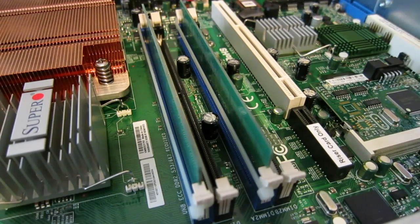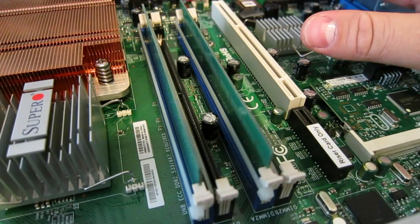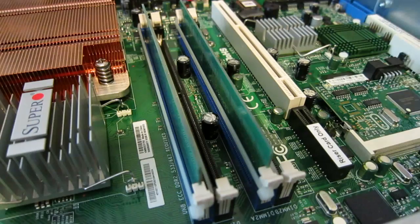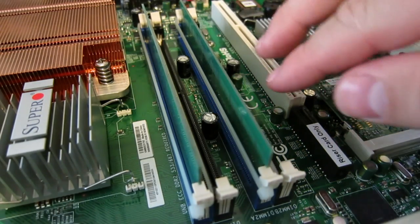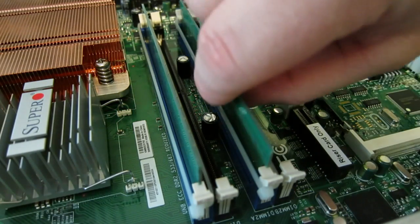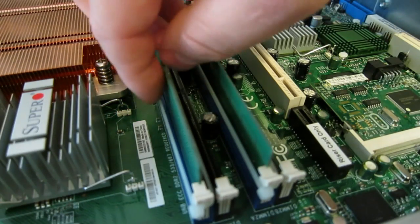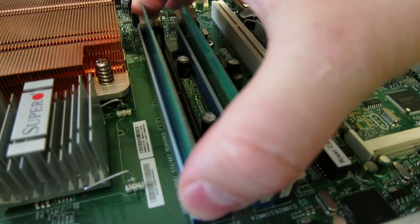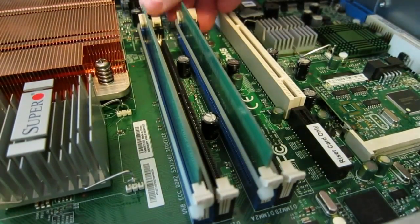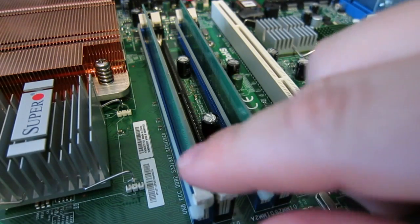One of the first things I noticed was the extreme level of detail that this company put into building this thing. The motherboard and everything are all stock pieces, but one of the things they've done is every single jumper, every single connector, and even the memory are locked down either with hot glue, or in this case you can see there are actually wire ties looped around the memory sockets to keep them from disconnecting. So it's impossible for this memory to shake loose over years of operation.